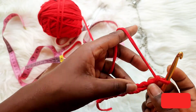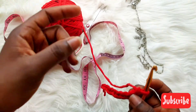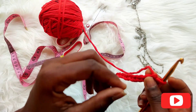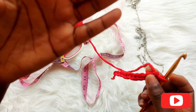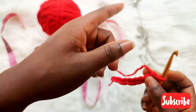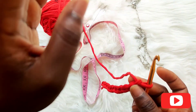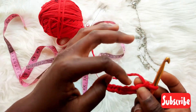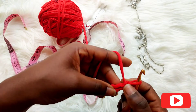Now we are going to be turning back on our next row. Each time we turn, we will be chaining a turning stitch. Since I'll be using single crochet for this bag, you will chain one. If it's double crochet you chain two, if it's triple you chain three. Because we are making use of single crochet, you are going to chain one as our turning stitch.